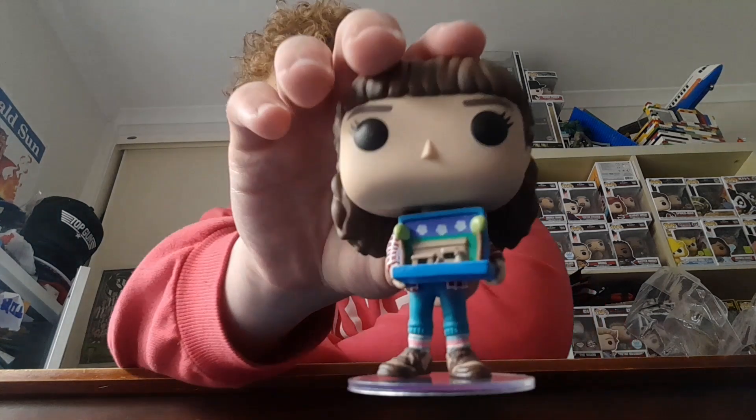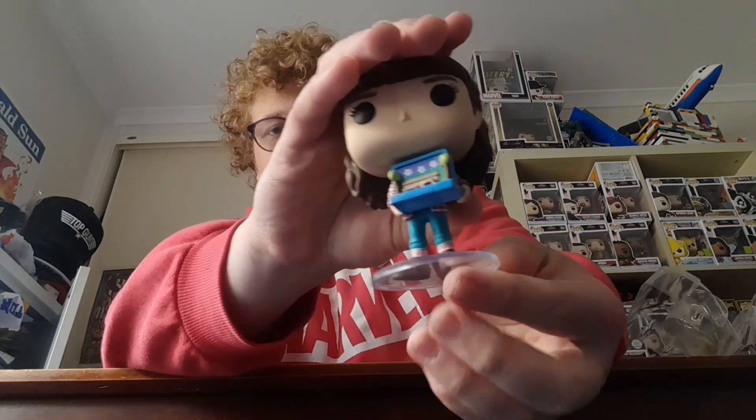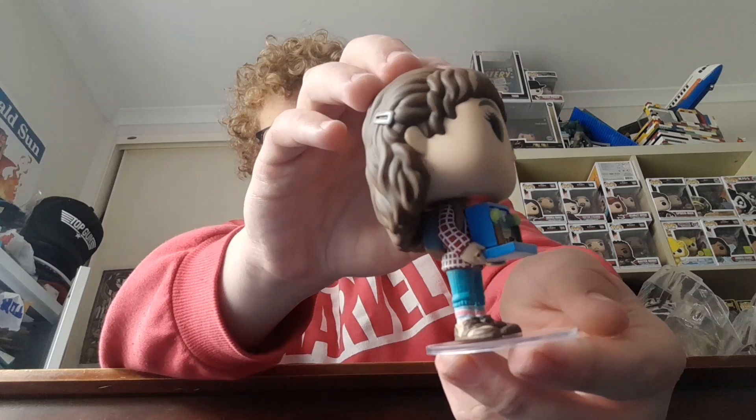Can she stand by herself? Oh, she can stand! But now she's falling down, so she might need the stand. Let's see how easy the stand goes on. Oh, that was quite easy! There you go — Eleven on the stand. Some pops need these stands because whatever they're holding puts more weight on the pop and it just falls down.